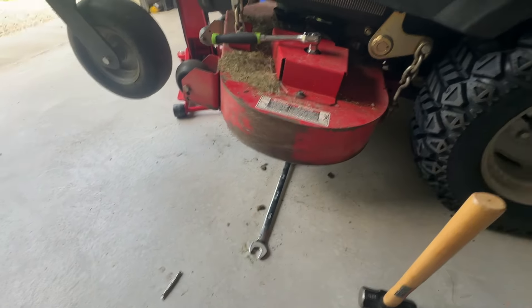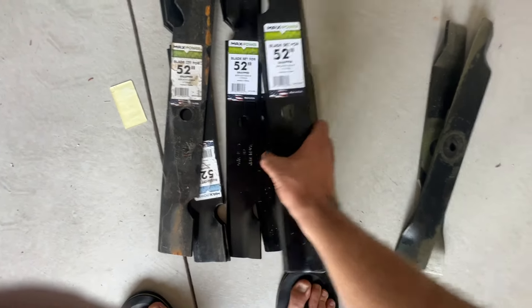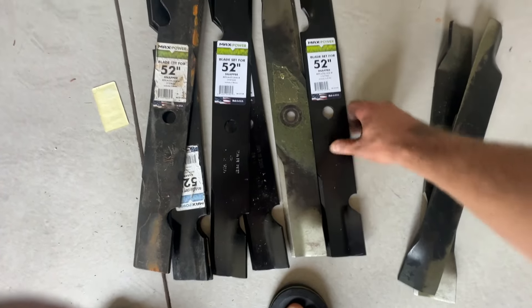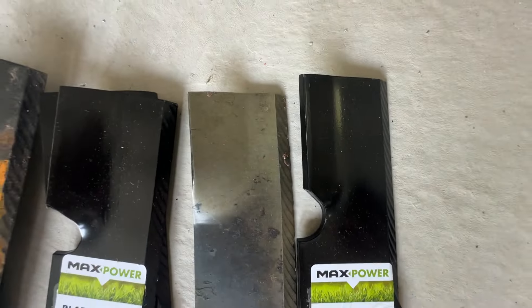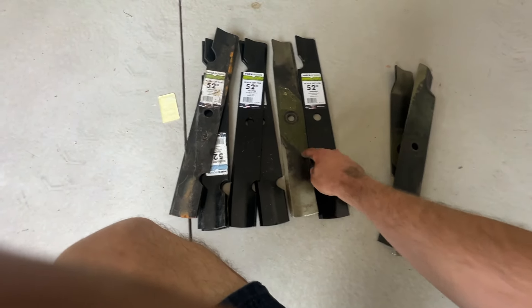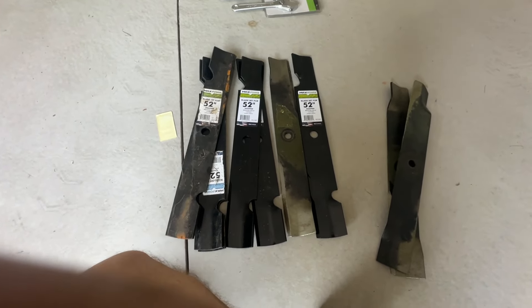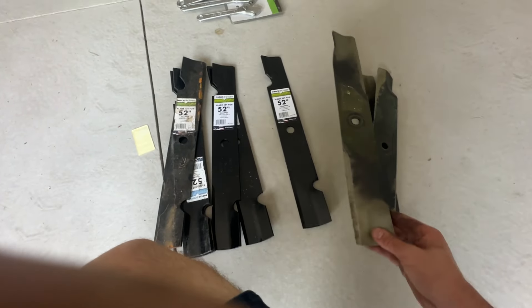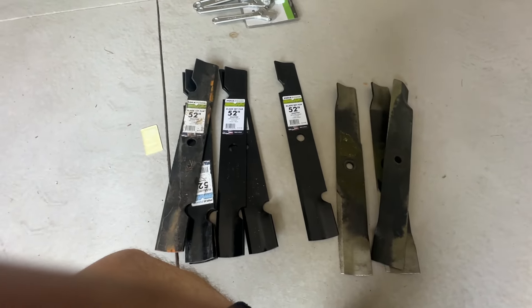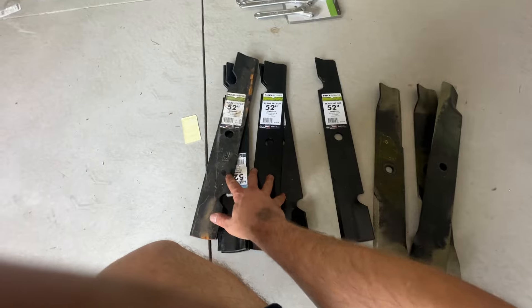Another issue with the blades on this: I got the wrong kind. The blades I got for the 52-inch Snapper are a tad too big — a quarter to half inch — and they rub against the sides. There's a specific blade that's a teeny bit smaller. We had a set the previous owner gave us, so I threw that set on. I might just grind the oversized ones down and balance them so I can still use them.